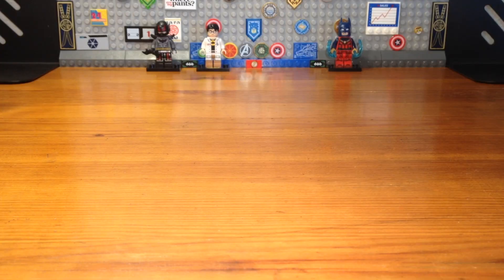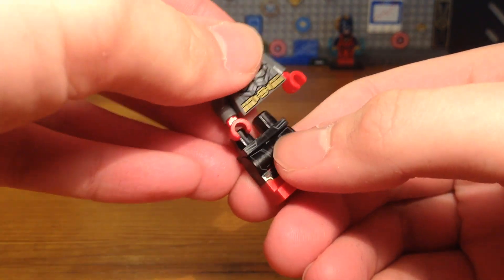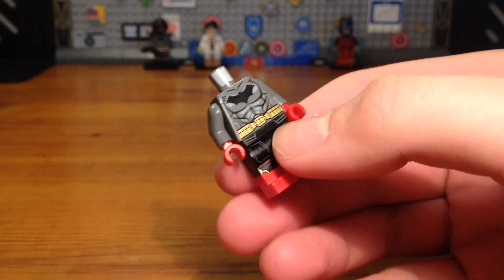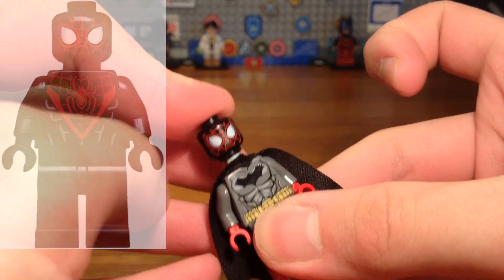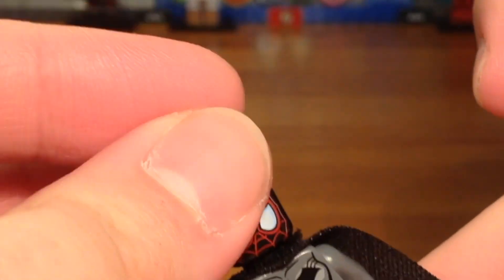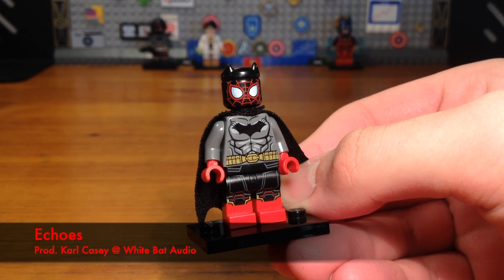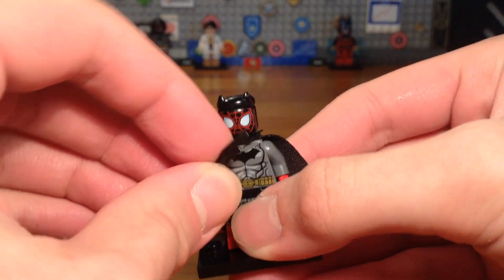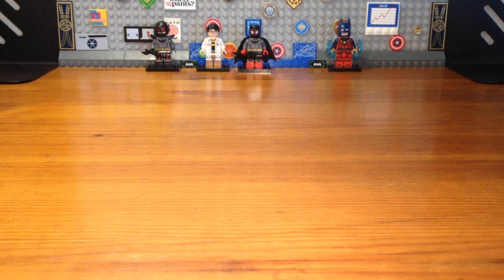For the ninth costume in the CMF series, we have a combination of Batman and Spider-Man. The legs are from the integrated suit from Spider-Man: No Way Home. The torso is from a random Batman minifigure with dark gray arms and red hands. We take a random Batman cape piece, attach the Miles Morales Spider-Man head piece, and add a piece from Black Panther — and we have the completed costume. A lot of people make Spider-Bat costumes on Instagram, which is why I wanted to make something a bit different. For accessories, he gets a batarang.